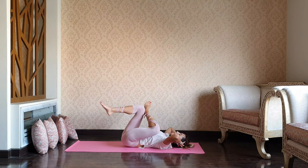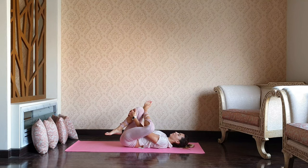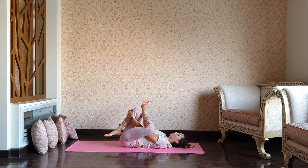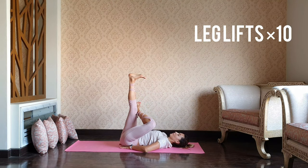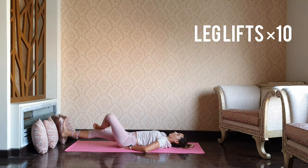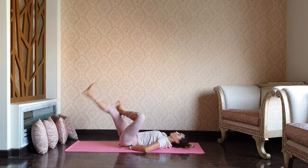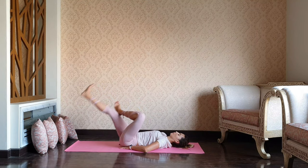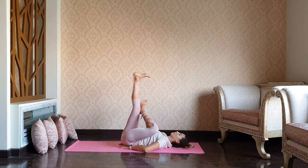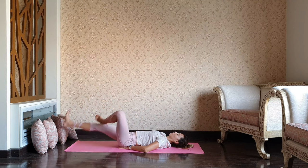Once you're done, let's catch the right knee and pull that knee into the chest — enjoying the stretch, enjoying the moment of rest. Let's move on. Fingers underneath the hips — leg lifts for ten. 9, and 8. Seven, six, five — go for five more.